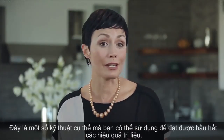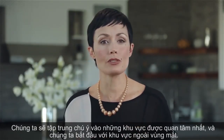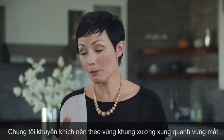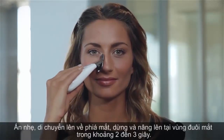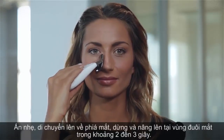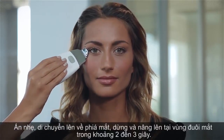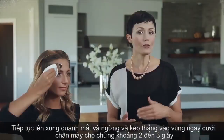We're going to focus on the areas of most concern, starting with the outer eye area. We recommend following the bone structure around the eye. Start at the side of your nose, using light pressure, move up around the eye, and pause and lift at the crow's feet area for about two to three seconds.